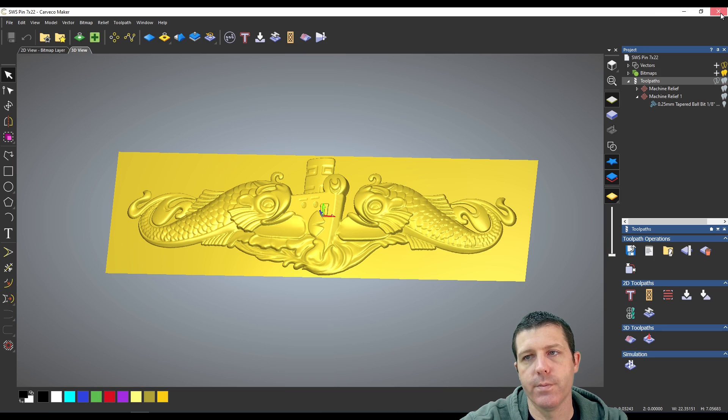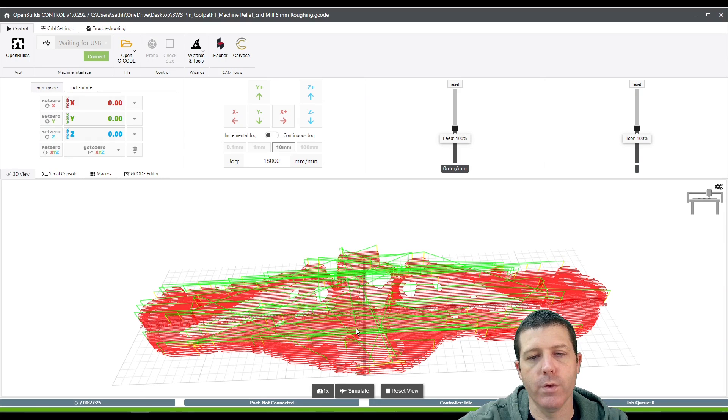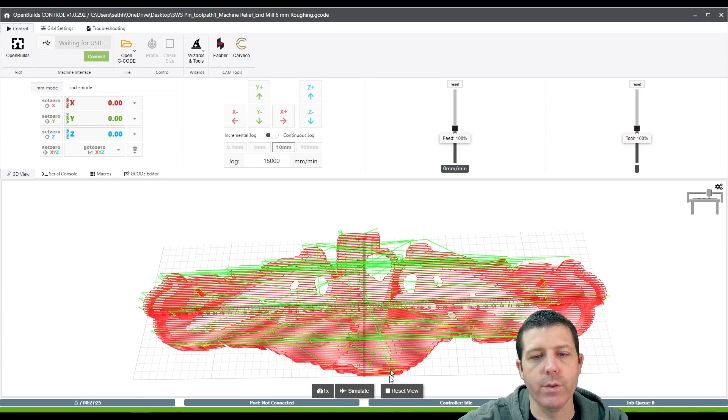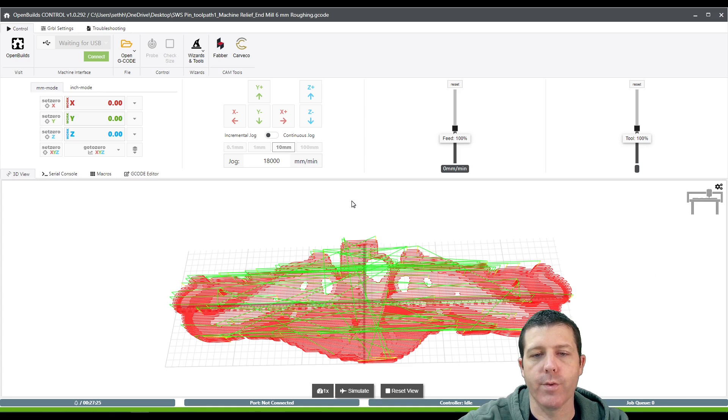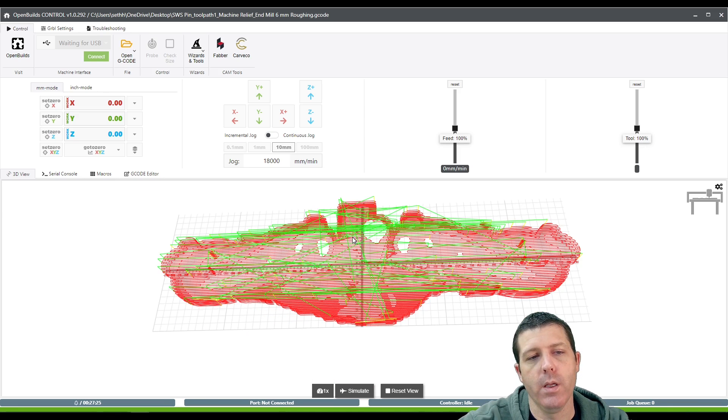With that done, I'll save this file and exit. Back in OpenBuilds we can manipulate the 3D view. We're ready to set our X and Y to the center of the stock using the line method, crossing right in the middle, and then set our Z off the front or back at a marked location on the wasteboard — probing twice, once for the roughing pass and once for the finishing pass. That is essentially how you use Carve Co in this application. I'm going to go ahead and carve this and get back with you guys when it's done.